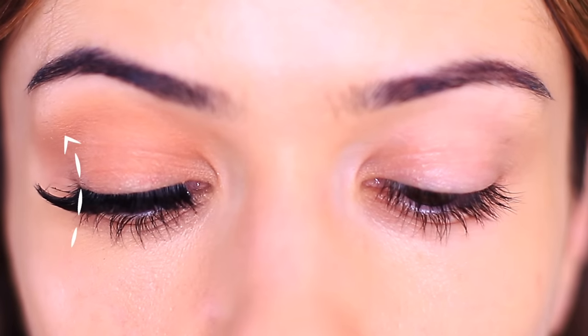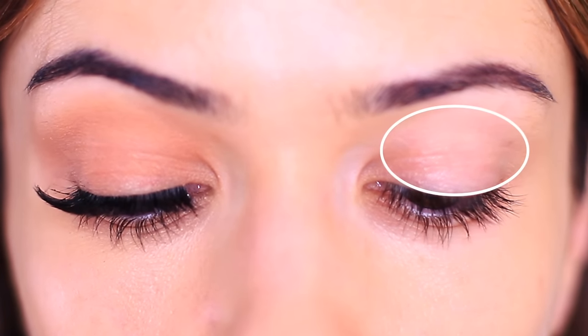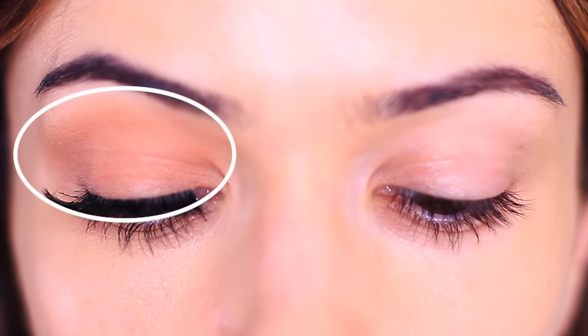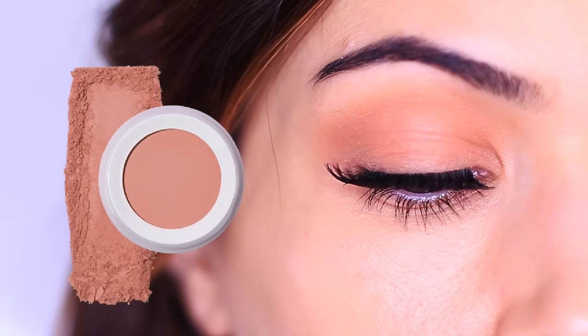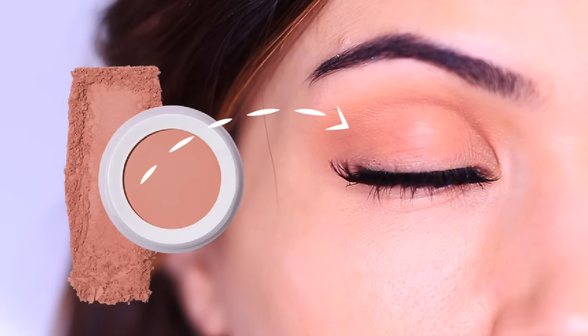What this eyeshadow is doing is creating shape, it's evening the tone, and if you compare it to the bare side, it's actually creating more eye space, making the eyes look so much larger. All with just one eyeshadow and one brush. This eyeshadow is a mixture between your blush, bronzer, contour, and even your favorite nude lipstick — it's all of those things in one.